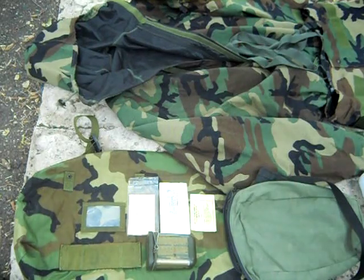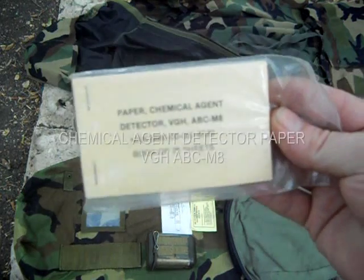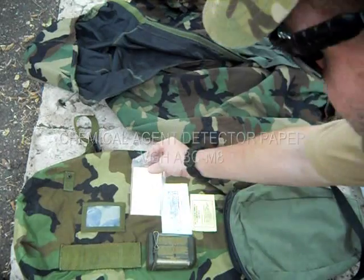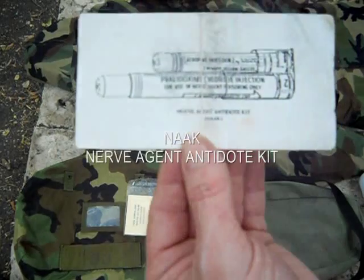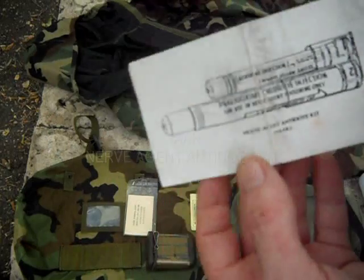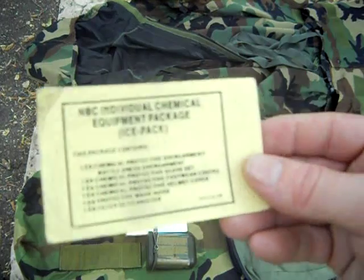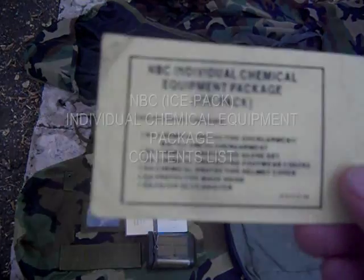On this literature down here, this is a chemical agent detector paper — 25 sheets. And this is a pictogram of the nerve agent antidote kit that would also go in this particular kit. This is the NBC individual chemical equipment package — the ICE pack.